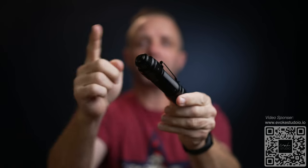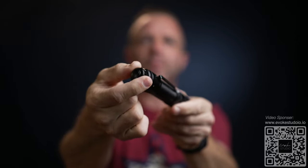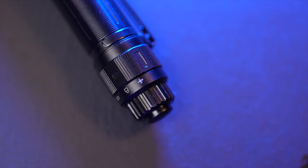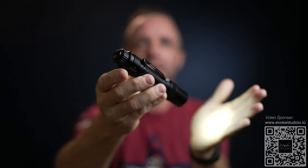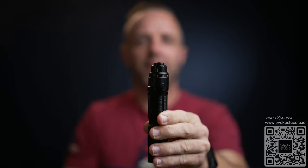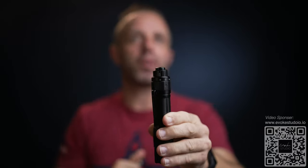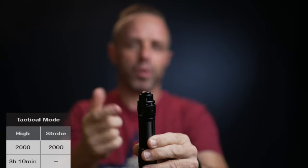It operates on a tail switch design. On the back you'll see a rotation knob with three different positions and a button in the center where you can half press or full press to lock it on. If you rotate this switch all the way to the right — righty tighty — it will be in tactical mode, locked in at 2000 lumens for constant light as well as strobe.